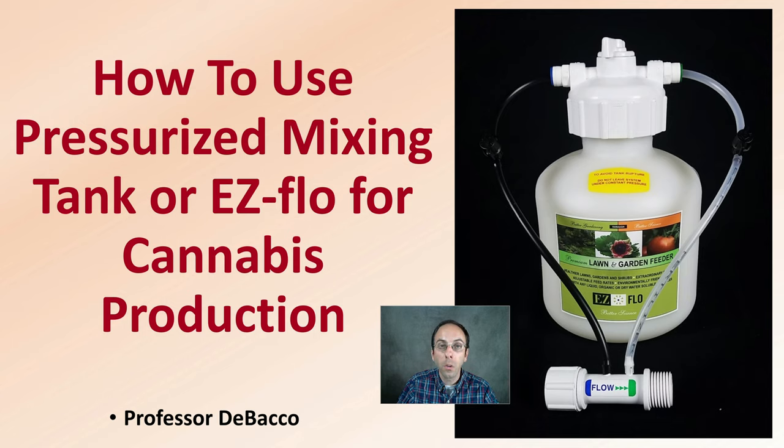Here on this Debaco University video, I'm going to go over how to use a pressurized mixing tank or easy flow for cannabis plant production.